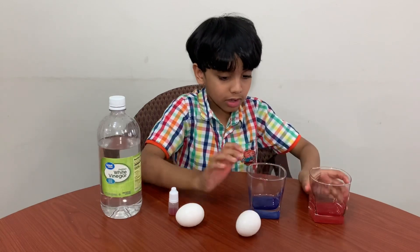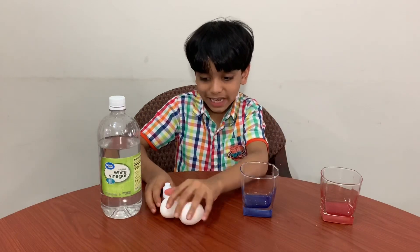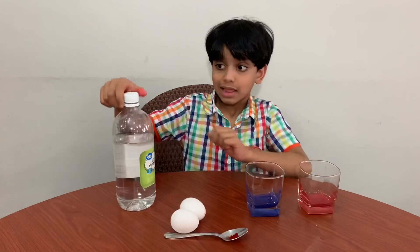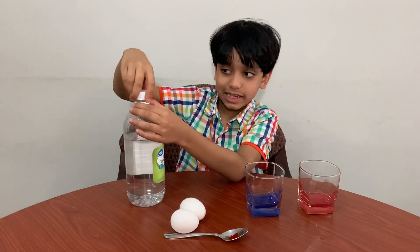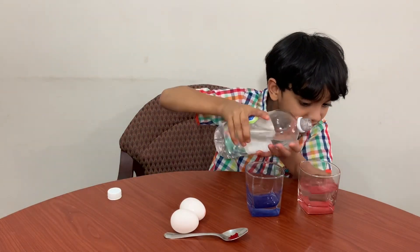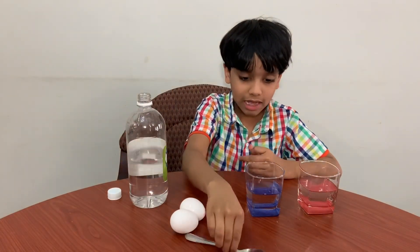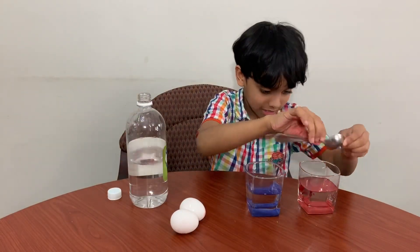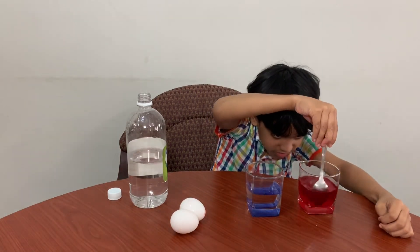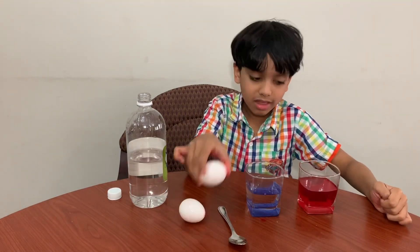I'm getting two eggs in two cups because I'm making two bouncy eggs, one colored and one plain. Let's get started. First, we have to pour a little vinegar in each glass. Then mix it. Then let's put one egg in each.